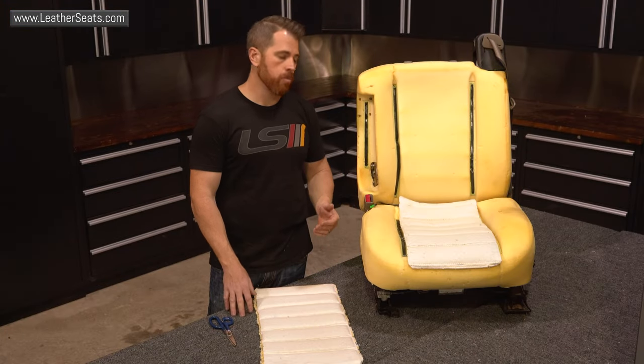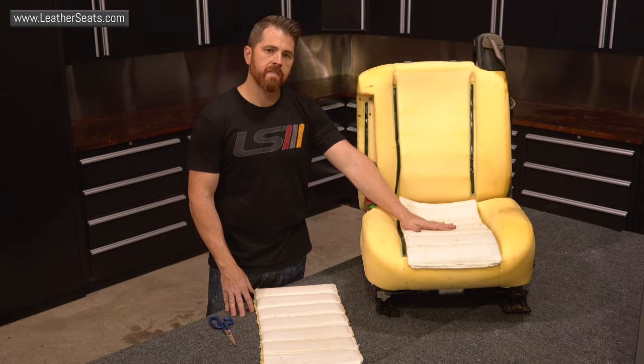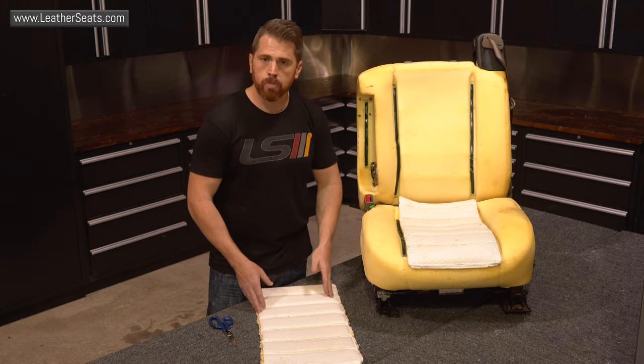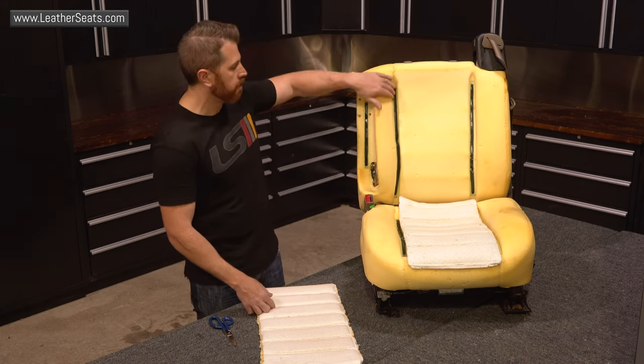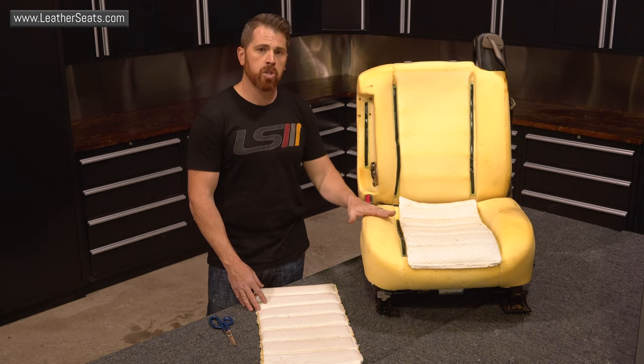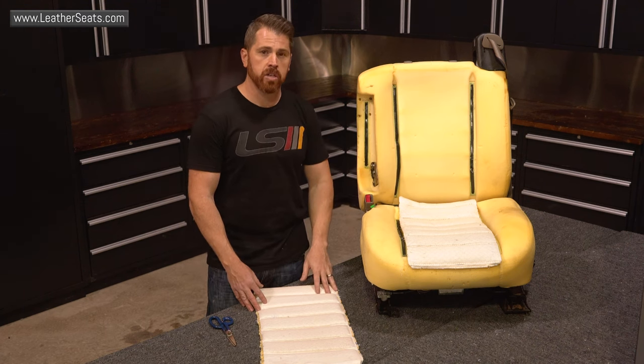Now that we've got the seat heater pads removed, the next step is to attach them to the seat foam. We're going to do that with glue. Before we do that though, I'm going to trim the sides a little bit to make sure that there's no interference with the vertical Velcro attachments on the seat covers. After that, we're going to get the seat covers installed and we'll be back to show you the finished interior.